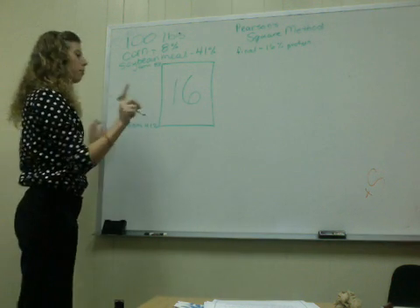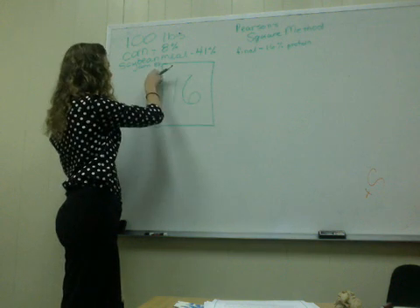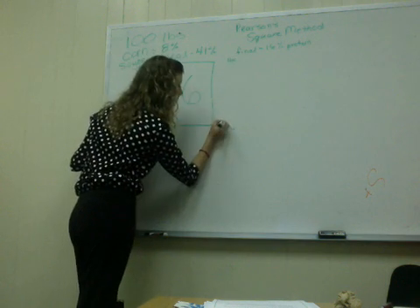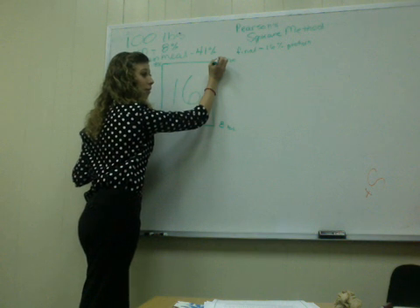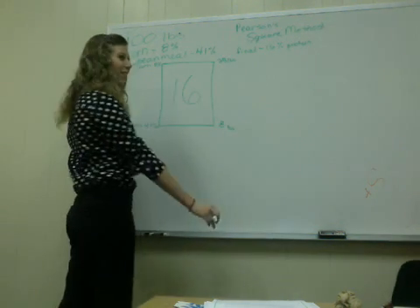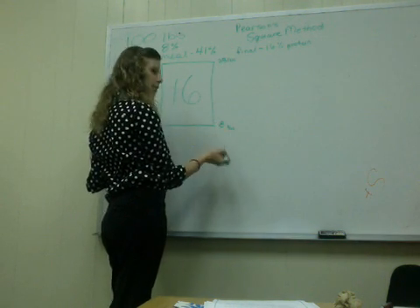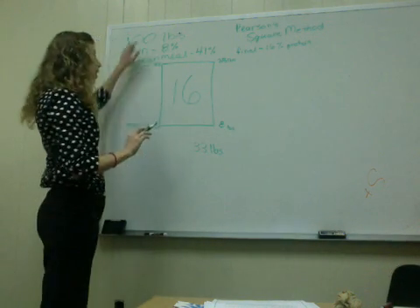Everybody got that? Step number four is we're going to take the difference diagonally across the square. So you subtract — but since this is less, you can't have a negative pound. This is going to give you your pounds. So 16 minus 8 is 8, going diagonally. And now this number is bigger: 41 minus 16 is 25. Good job.